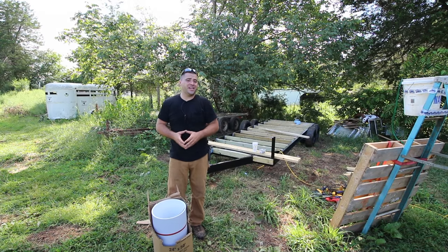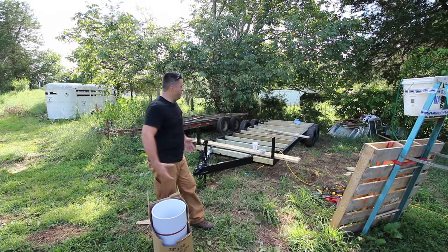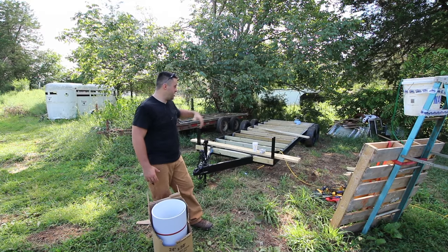Hey guys, welcome to Tiny House Customs. I'm Dan. In today's video, we are going to be installing the undercarriage protection for the livable space of my tiny house.